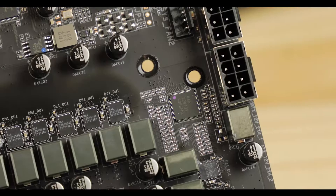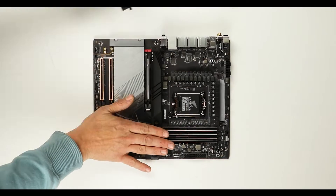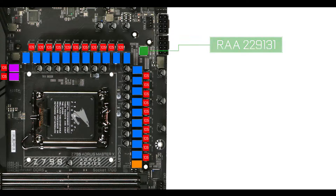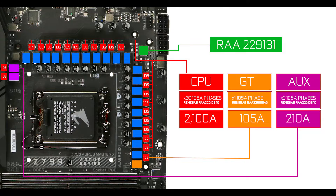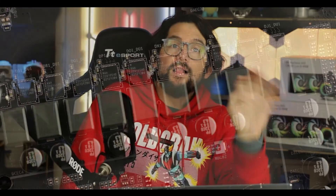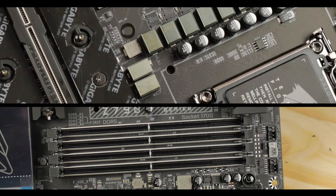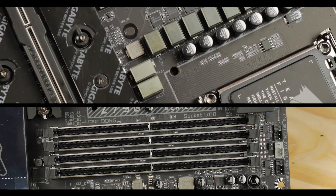More interestingly, VRM-wise, we have a very near identical power solution to its Z790 AORUS Master predecessor, meaning an imposing 23 x 105-amp direct-phase solution organized in a 20+2+1 configuration. That is 2,100 CPU-centric amps to impregnate your CPU with severe overclocking juice. There is nothing Intel will produce up to the 14th generation that will be able to challenge this power delivery. I love the fact that we have 105-amp PSPs — this is the very top of what the industry can produce today — and 210 amps almost dedicated to RAM clocking and overclocking. All that is beyond fancy.